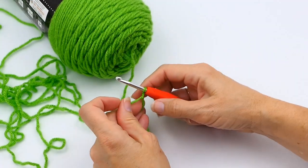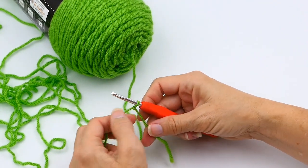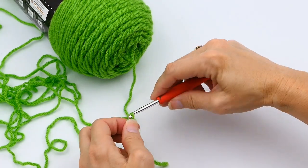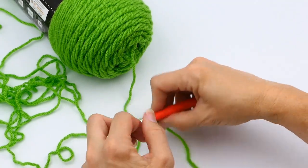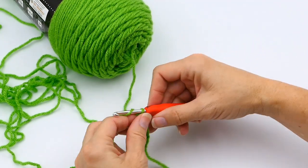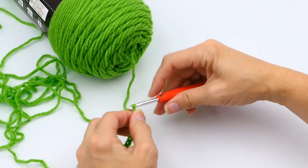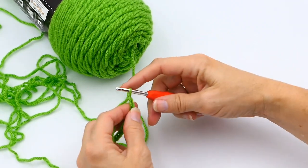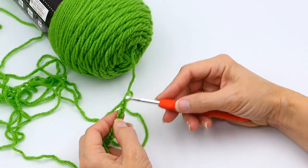This is how to make a triple crochet. First thing you do is make a slipknot — I'll link that video in the description below. Then you make your chain stitch, and I also have a video on that linked below. Here I'm making a chain of 13 because I want to end up with 10 triple crochets.